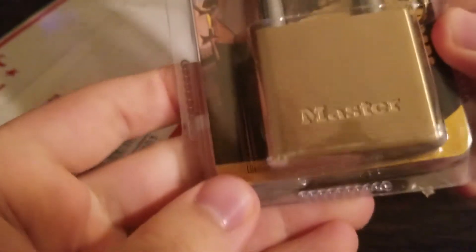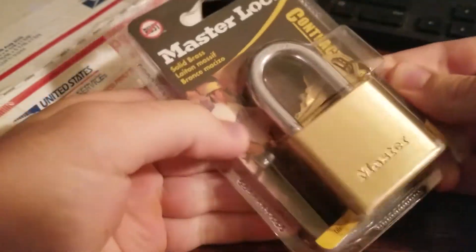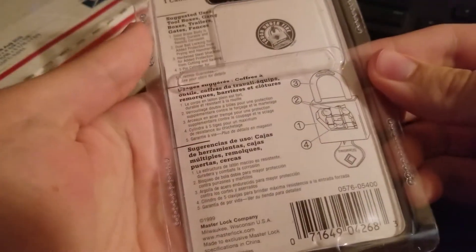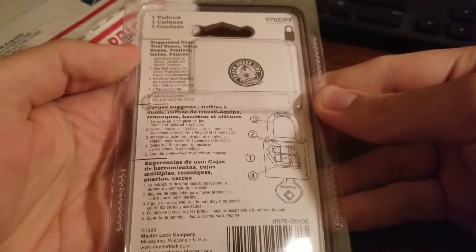Wow, this is more than I expected. So we got this — some sort of master lock, contractor grade. I'm sure that means a lot. Cool, solid brass. Looks pretty nice. Make sure you guys get a good view of that.